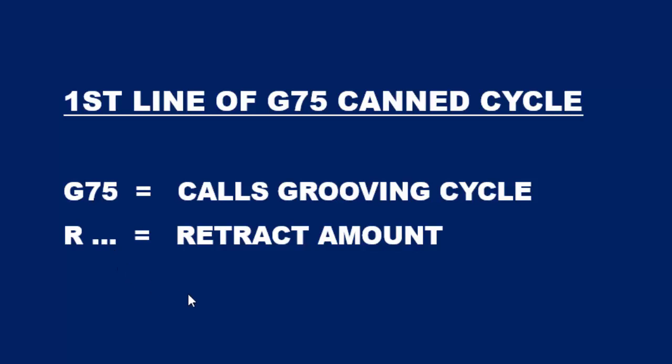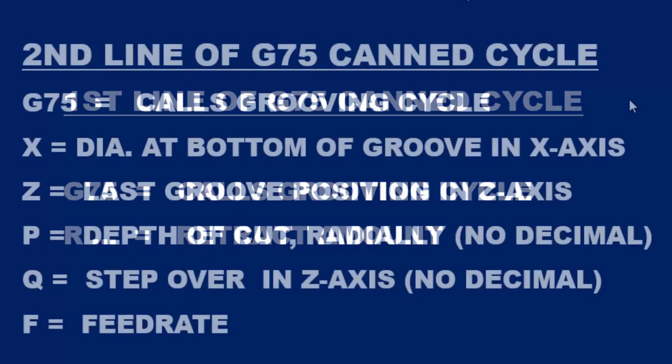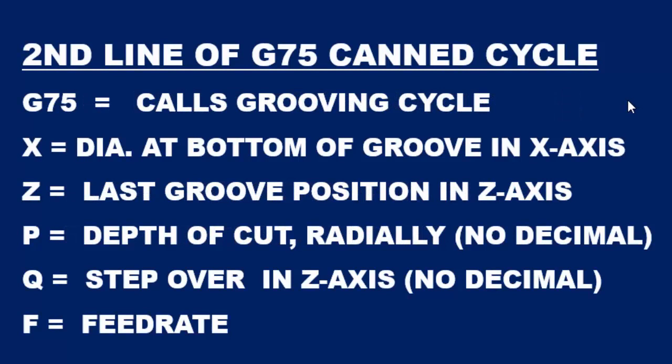So let's take a look at the second line. Here's the second line of the G75 CAN cycle which again starts off with a G75, which calls the grooving cycle. That is followed by an X value which is the diameter at the bottom of the groove. The Z is the position of the last groove in the CAN cycle.